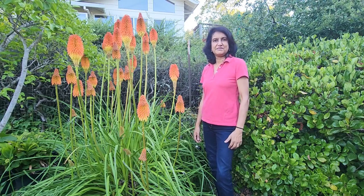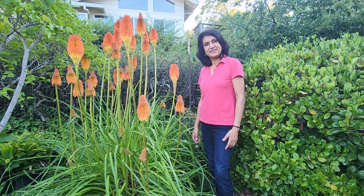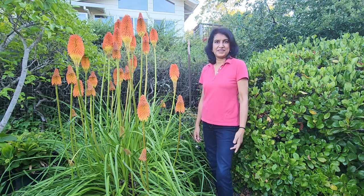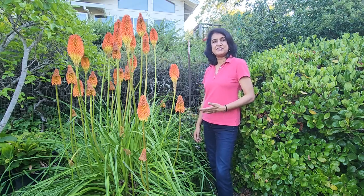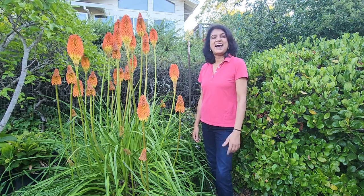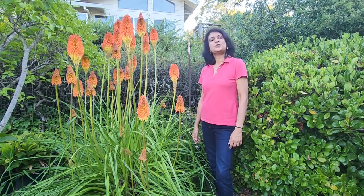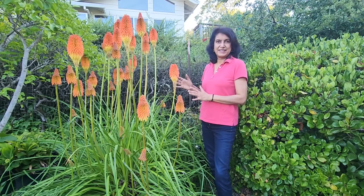Do you guys ever dream of a garden which stays green and colorful all year long without lifting a finger? Well I can't help much with that dream but I can definitely help you select some plants in your garden which will bring you closer to that dream. Hi, this is Ruchi and today we are going to talk about red hot poker or torch lilies.